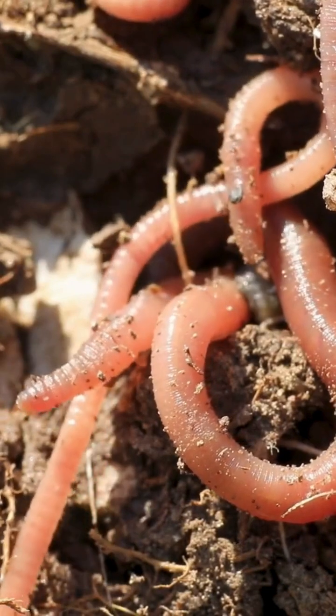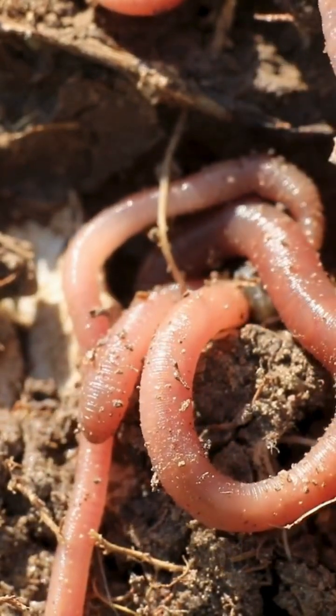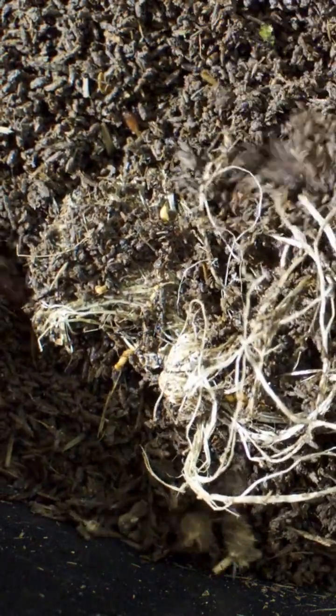The number of earthworms in your soil can be a good indication of how well your soil food web is functioning. Earthworms love eating soil microbes and soil, so if you have a healthy earthworm population,